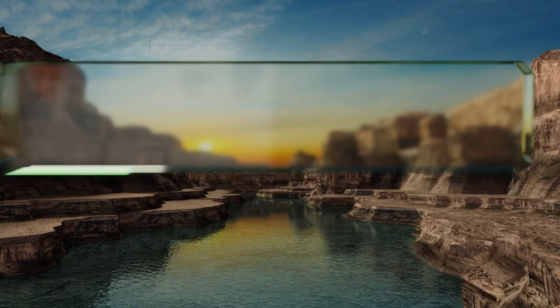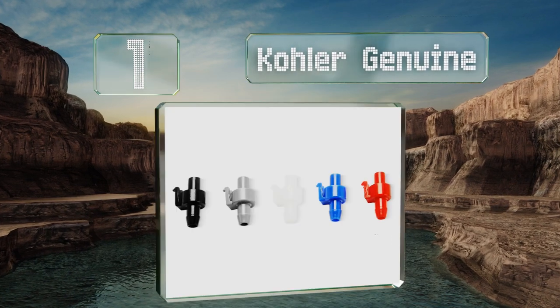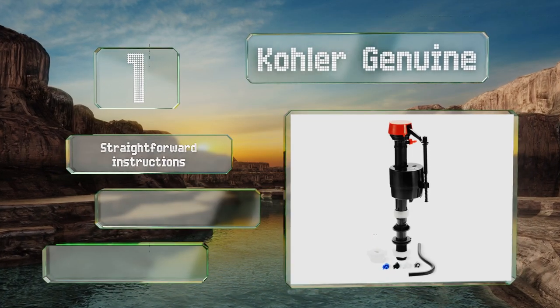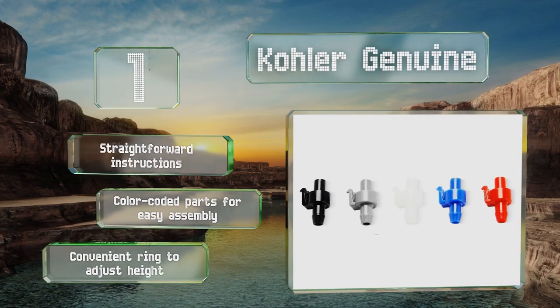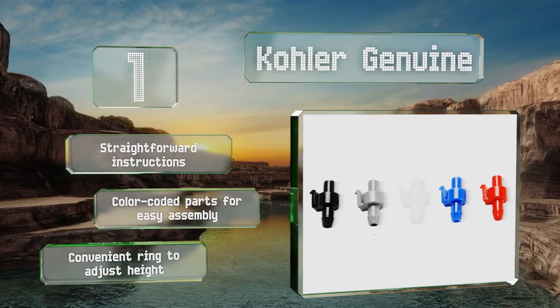Coming in at number one on our list, unlike some models, the Kolo Genuine uses a noise-dampening design for smooth and quiet operation. By providing multiple fill rate insert options, it also allows you to customize it to your precise specifications. It includes straightforward instructions and color-coded parts for easy assembly, along with a convenient ring to adjust the height.